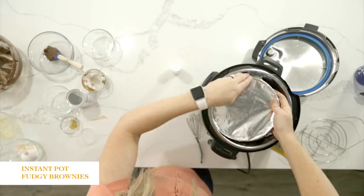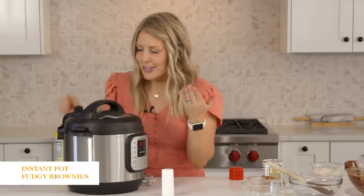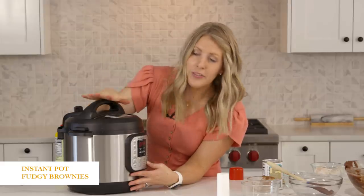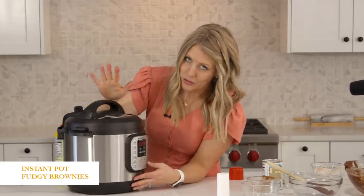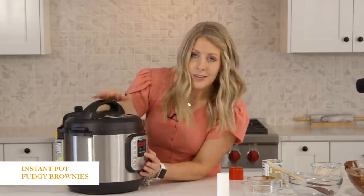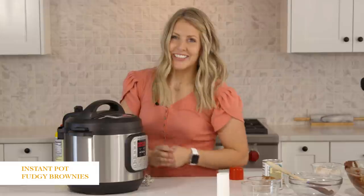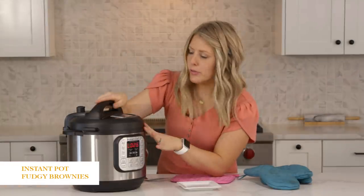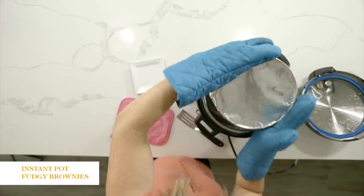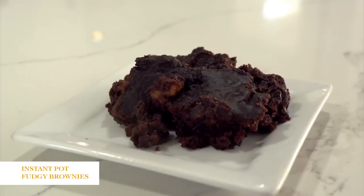Now we're ready to throw it in the Instant Pot. Make sure your lid is on — you should hear that little jingle if it's on right. Then make sure that little knob is set to sealing, not venting. Next, push the pressure cook or the manual button — all Instant Pots have one or the other. We're going up to 50 minutes. Once you set the timer, you can just walk away. So now that all the pressure is out and we let it release on its own, we're going to open it up and carefully pull it out. That is a fudgy brownie.